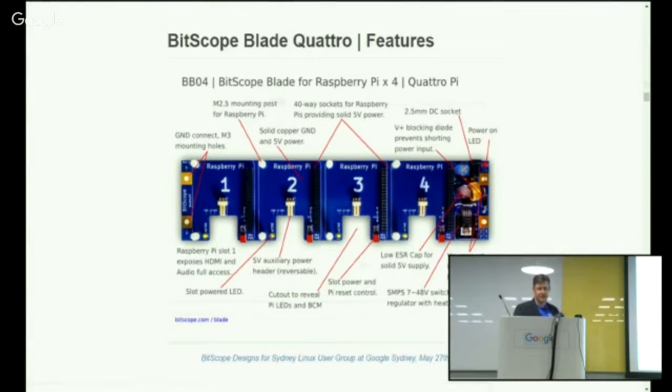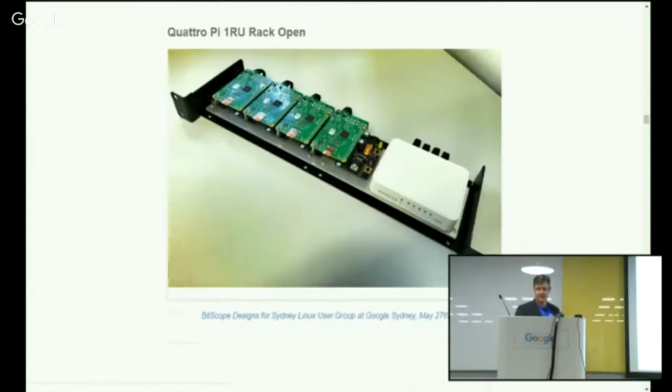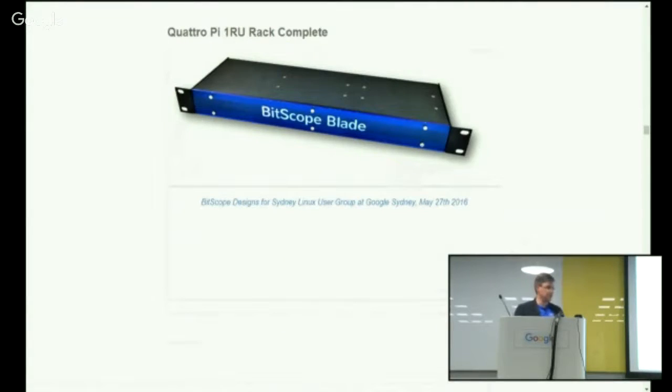It's basically just a larger version of the same thing. This model has proven to be quite popular because four computers is enough to actually start experimenting with cluster computing and setting up various software architectures. Being Linux Debian-based and Raspbian Jessie-derived, pretty much all the open-source software solutions available on that platform can run on the Raspberry Pi. That's what a QuattroPi looks like, populated in this case with four Raspberry Pi 2s connected via Ethernet. We actually have a rack solution — a 1U rack with a small switch and the QuattroPi — and the whole thing is commercially available as a single rack box.